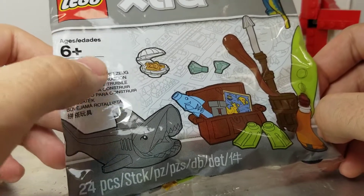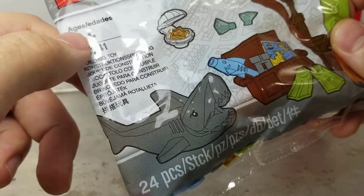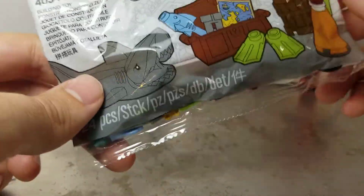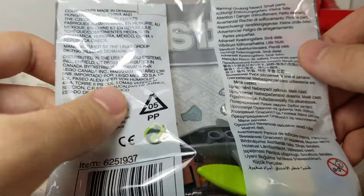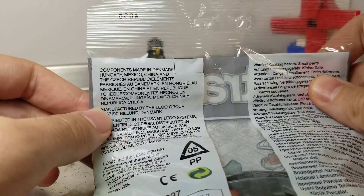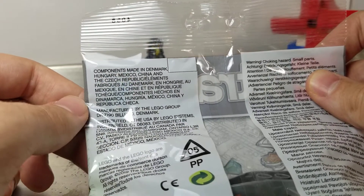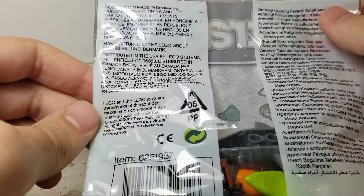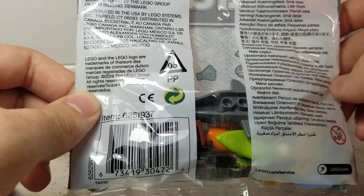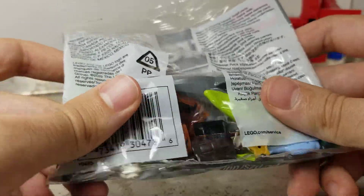The buoy is not looking super exciting. We've got a six-plus age rating, so this is an adult video for adult rare collectors. We've got 24 pieces. It has a lot of languages on the packaging because I believe this is the same packaging for all regions, which is fun. Components made in Denmark, Hungary, Mexico, China, and the Czech Republic — thank you everyone, manufactured by LEGO.